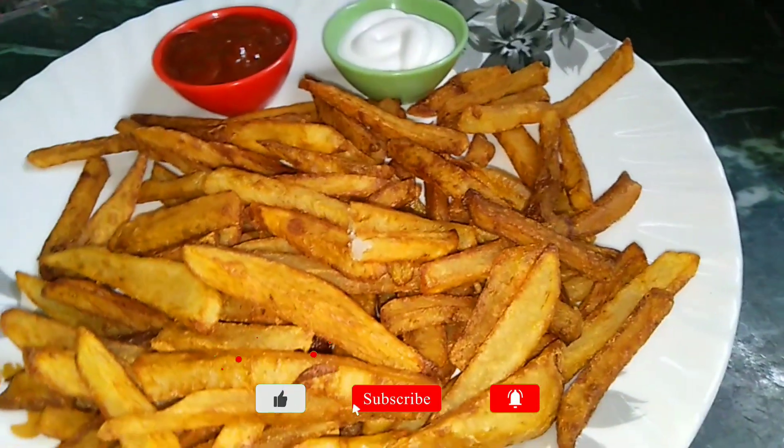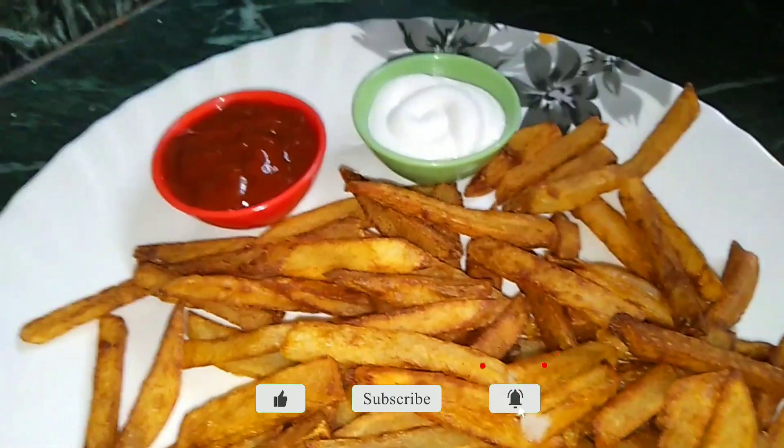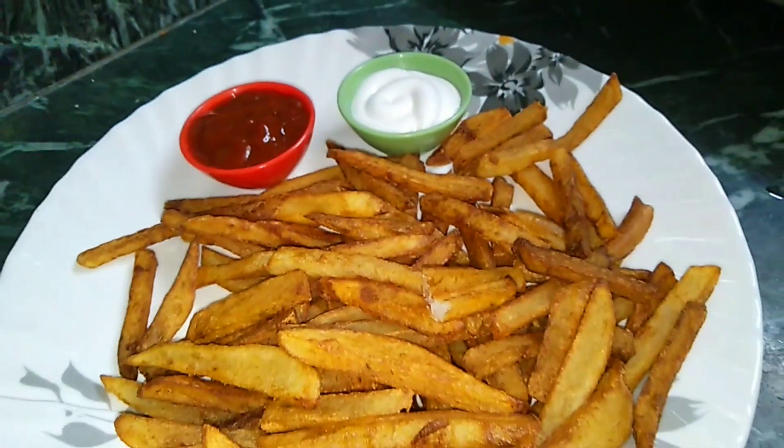Please like, share and subscribe to my channel and hit the bell icon for further updates. And this is French fries.